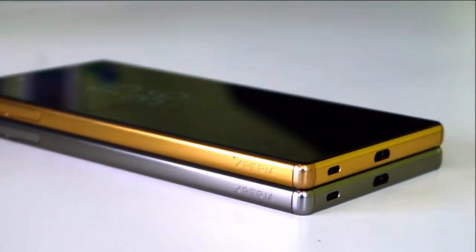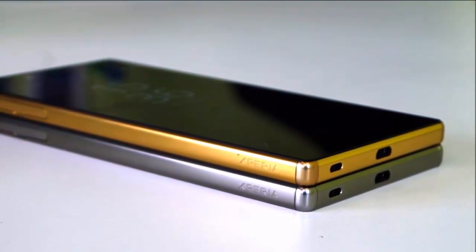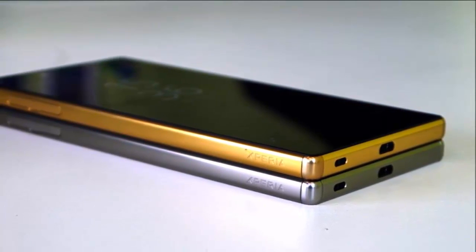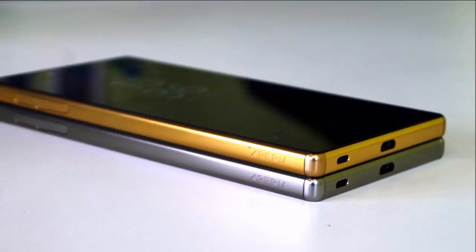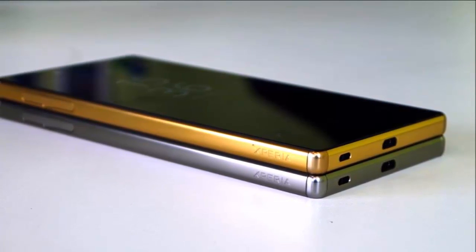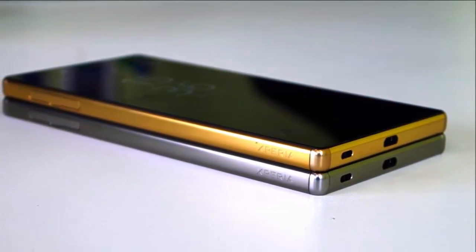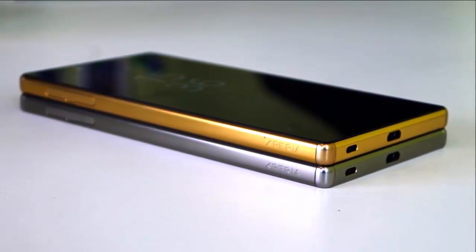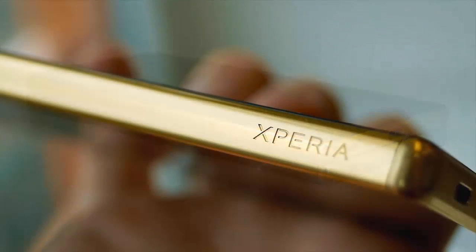The Sony Xperia Z5 and the Xperia Z5 Compact are now official — the new generation mainstream flagship. The regular-sized Xperia Z5 comes with the familiar 5.2-inch diagonal established with the Z2, and the Z5 Compact retains the 4.6 inches of the last Z3 Compact.